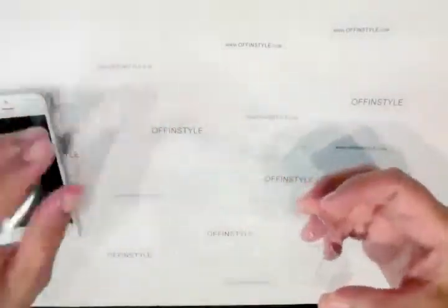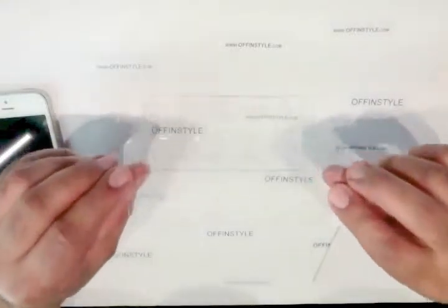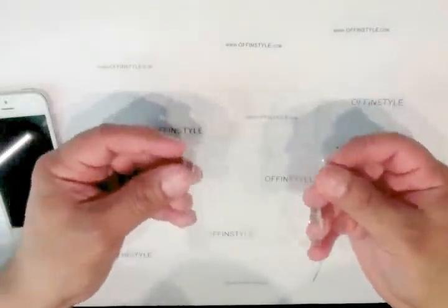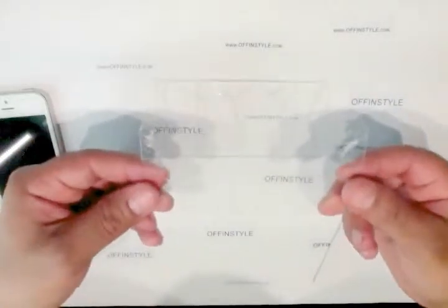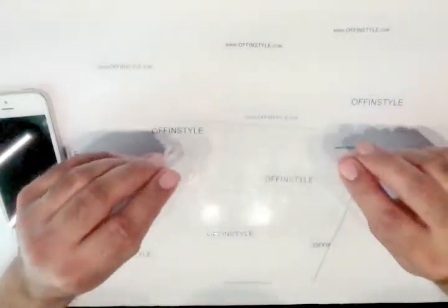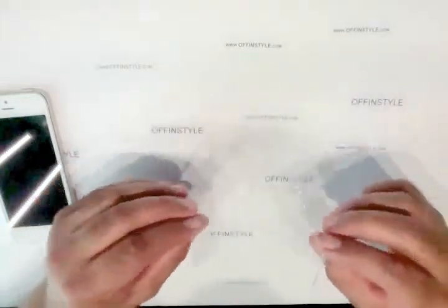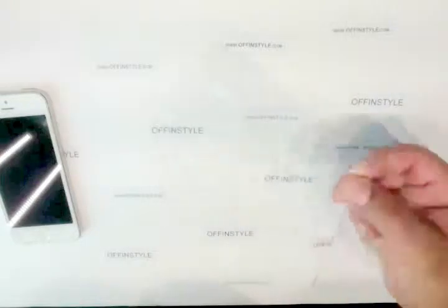And there you have it — this is the screen protector. It should do its job. As you can see, it smashed up pretty good. It is flexible and it is laminated, so when you do drop your phone or take it off like this, big shards don't come out — just tiny pieces. And that's basically what we're replacing here today.